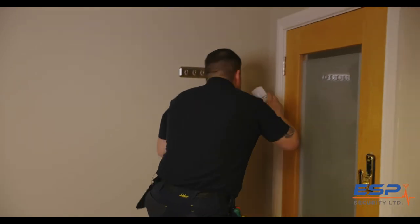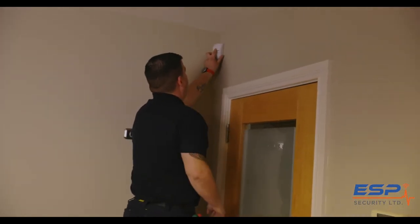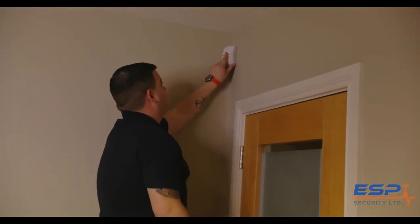Tip three: always insist that your burglar alarm system has a motion detector beam fitted somewhere central in your home. It's a great backup to the window sensors to stop a burglar entering.